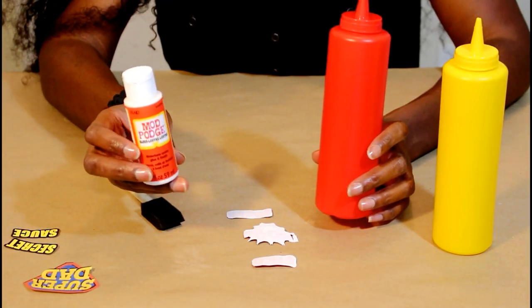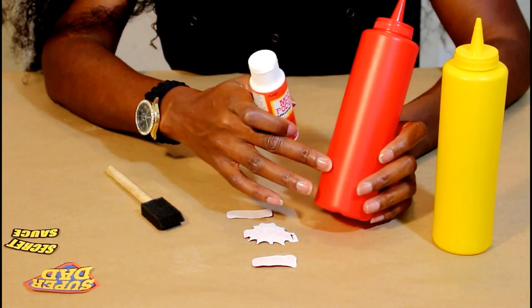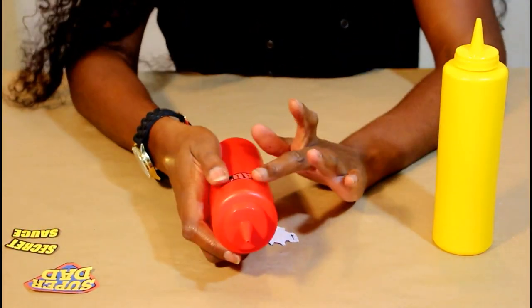So then you're going to take some Mod Podge and apply it to the back of your printouts and add it to the bottle.